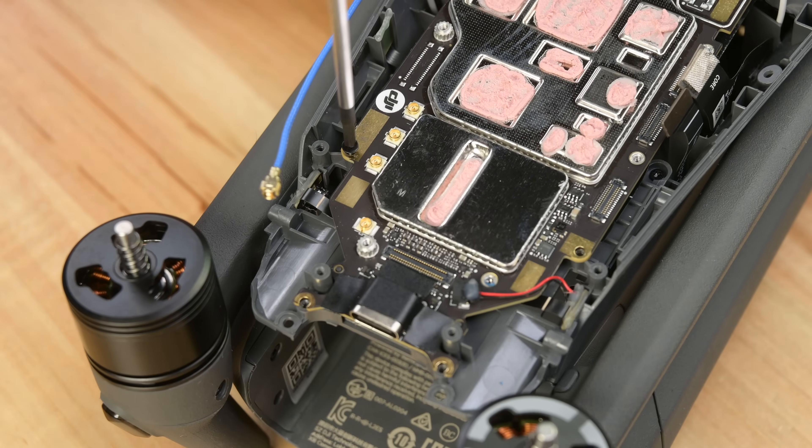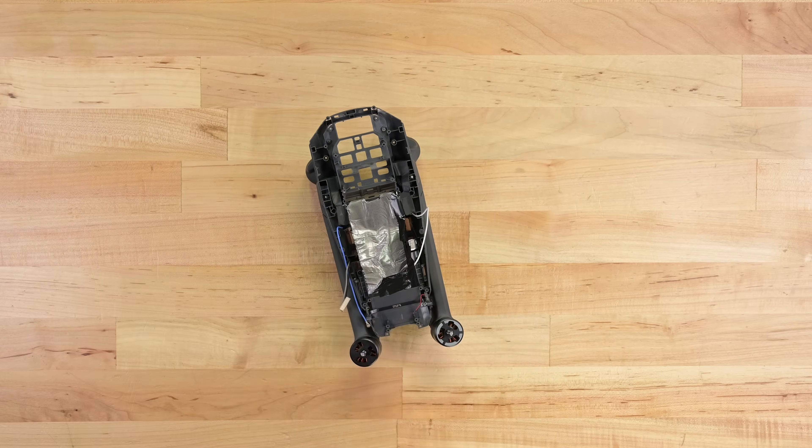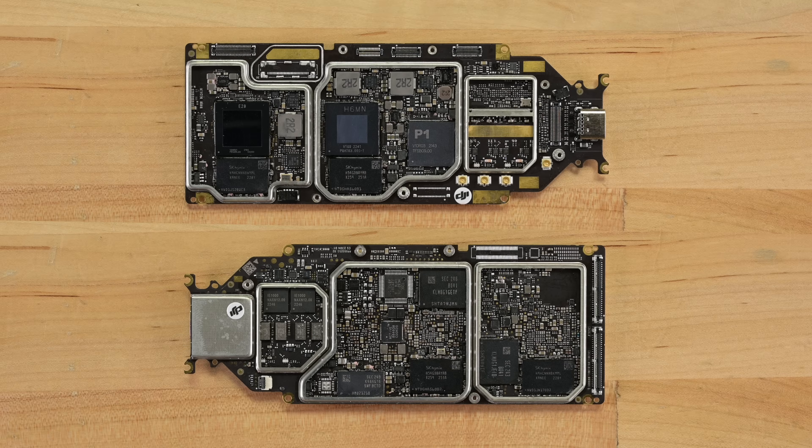We need to remove a few more screws and what looks like a magnetometer on the side, and now we can finally release the main board. A side-by-side of the top and bottom of the board shows two SK Hynix 1GB LPDDR4 SDRAM modules and a single Samsung 512MB LPDDR4 SDRAM module.